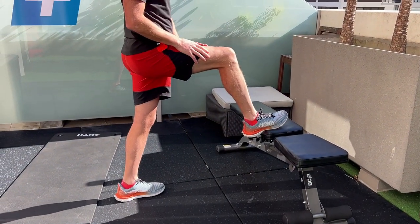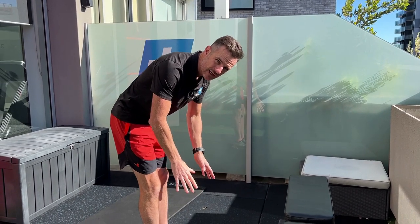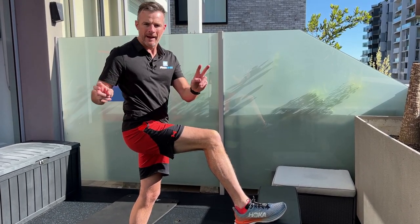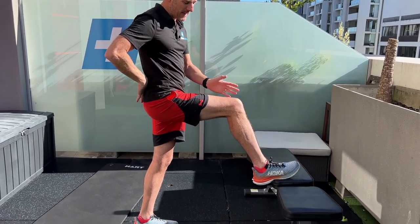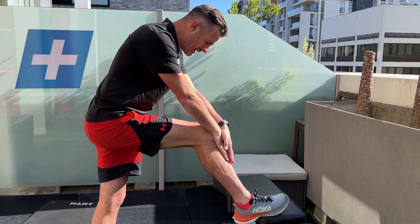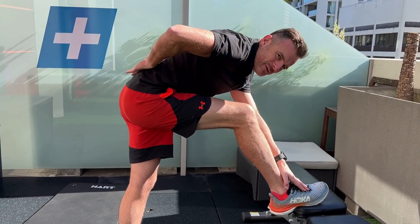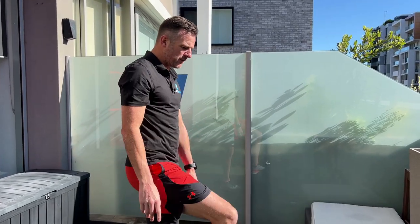Having one leg up takes the neural tension out on that side. With both legs straight, you'll reach a point where you feel it in the legs and can't go further. If you take one leg out of the equation, you'll probably find you can go a lot further in your back because you haven't got the leg's neural tension holding you back. Put your painful-side leg up, two hands on your knee.